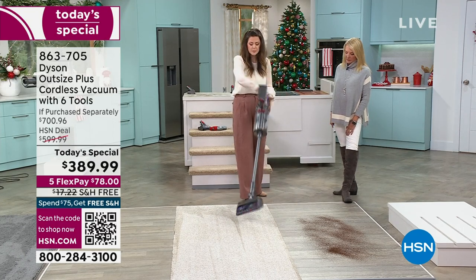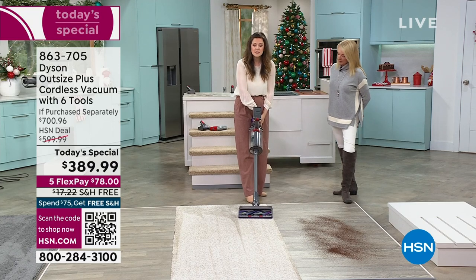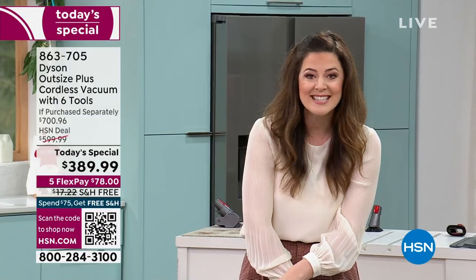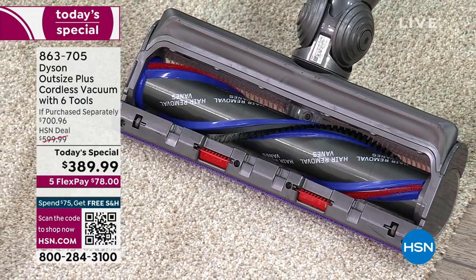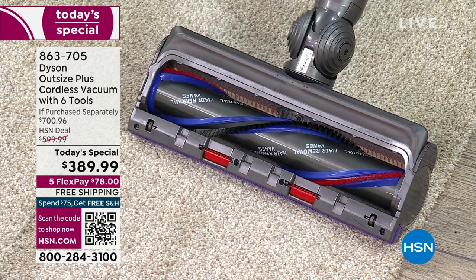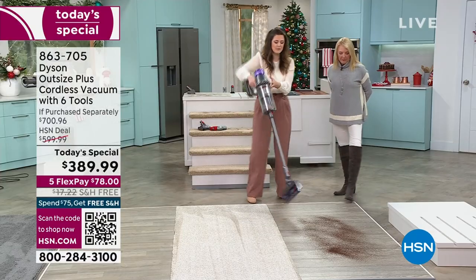Now I'm going to spin it over, because what you won't see is that the hair is in the bin and not in that extra large digital motor bar. We've got that detangling technology, so no hair in the motor bar. I love it, because it really was a chore I hated — cutting it with scissors or a knife.